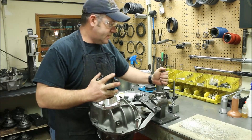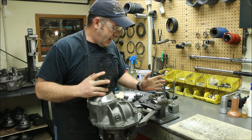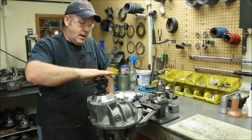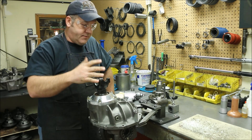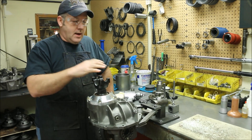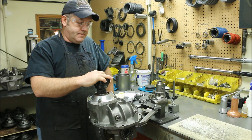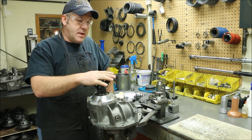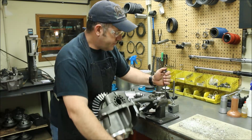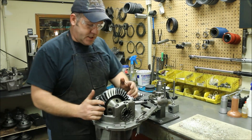Whenever I have an existing center section that's already been set up, I always do two things. I do an initial inspection — a visual. I spin it around, I mechanically feel for everything. If there's any catches, if you feel anything in the bearings that might be a problem, I make a mental note of it. The second thing that I do is we actually check to see.